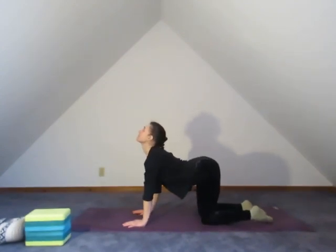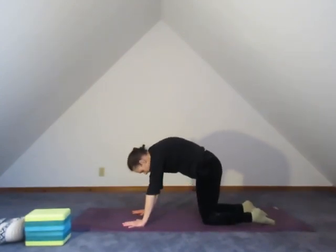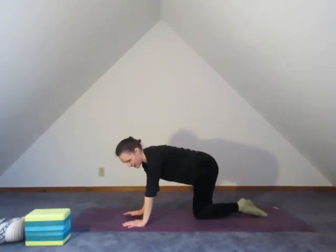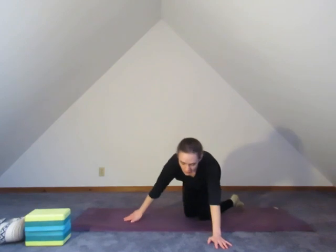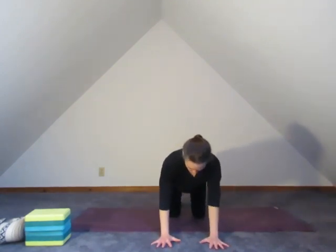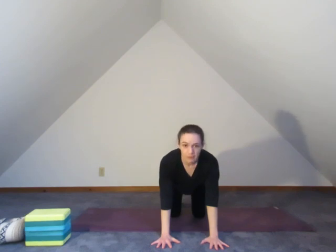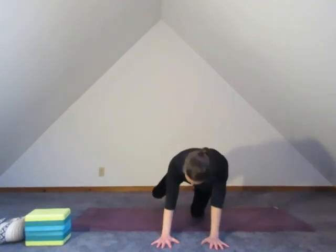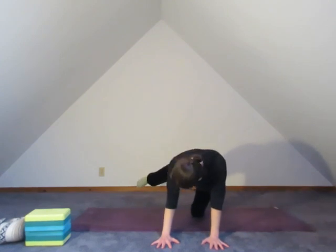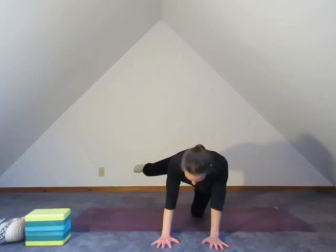Inhale lift. Exhale tuck. Find your way back to center. Wrist creases under the shoulders, shoulders drop away from the ears, knees under the hips. With an inhale, flex that right foot and pull the right leg up — maybe just coming a few inches off of the ground, maybe a little higher. Maybe you can bring your leg all the way up parallel to the floor.